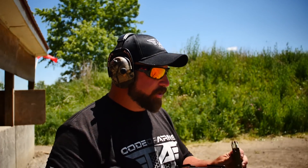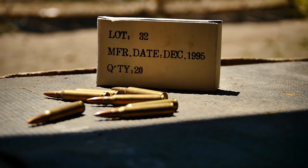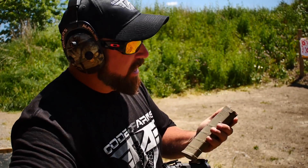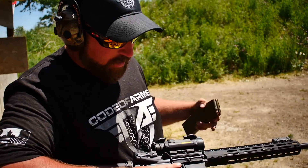We topped up the mags and right now I'm doing a mix between some Barnall steel case and some Norinco surplus ammo — the cheapest ammo on the market really. We're gonna give it a go with the worst ammo available, and if it can eat this it can eat anything. Let's go hot.